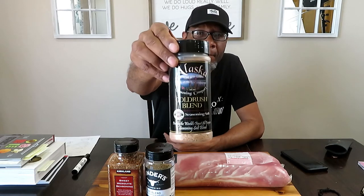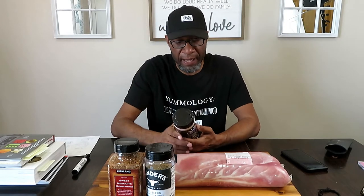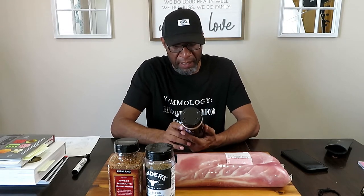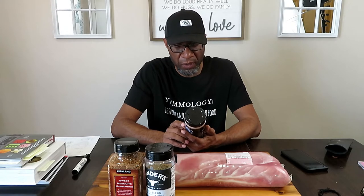My friend and her husband brought this back from Alaska for me, so a big shout out to Tia and Theo. This is called Alaska Seasoning Company Gold Rush Blend Seasoning Salt — 'Possibly the World's Finest All-Purpose Seasoning Salt Blend.' It says use on everything: beef, burgers, chicken, pork, fish, vegetables, eggs, potatoes. And it's no gluten, no sugar, no MSG.